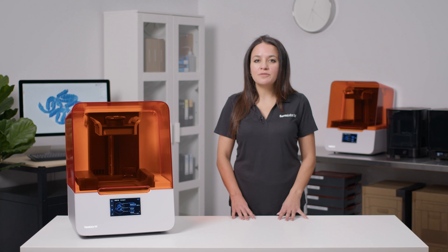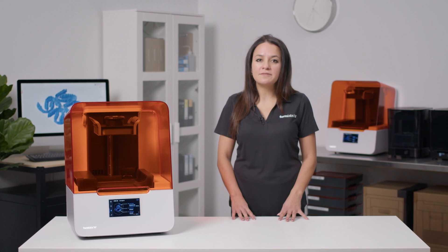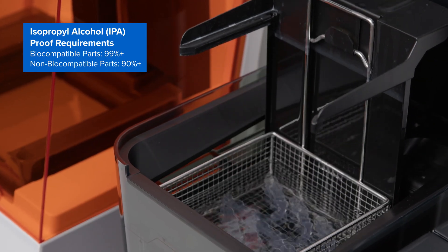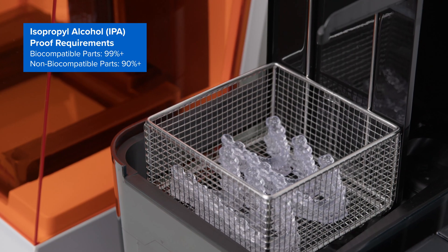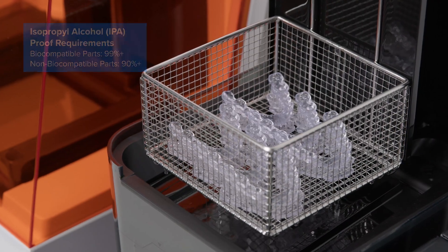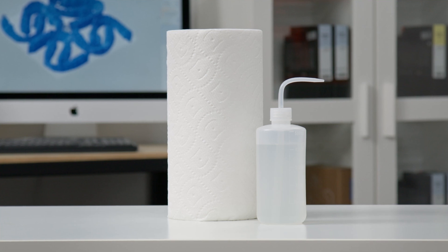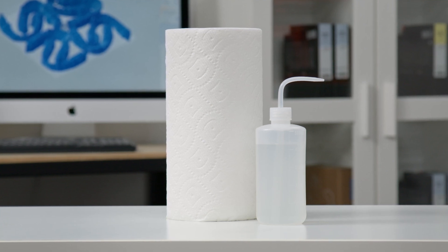Now that your workspace is all set up, you'll need to purchase a few common supplies to maintain the safety and cleanliness of your workspace. You'll need IPA, or isopropyl alcohol, a wash solvent used inside the Form Wash for removing residual uncured resin from the surface of your printed parts. You'll need about 10 liters to fill the Form Wash, but having extra IPA and paper towels on hand is useful for cleaning any resin from your work area.